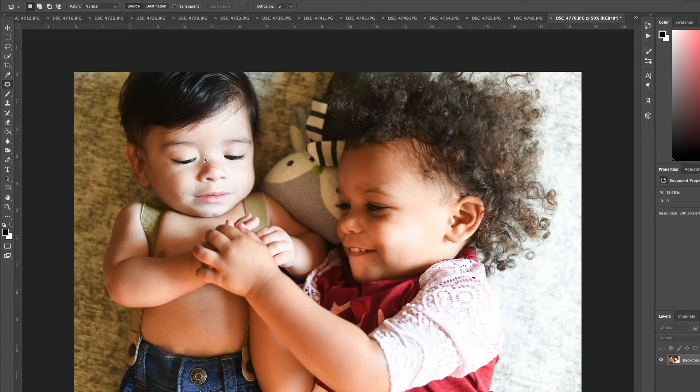...not something I really want in my photo. So we're going to use the patch tool over here in Photoshop — the current version of Photoshop. I'm gonna click on the patch tool, and the shortcut to that is J if you use shortcuts. I know how to use them, I just don't use them a whole lot.